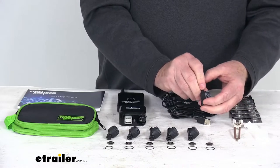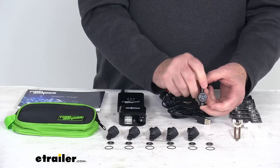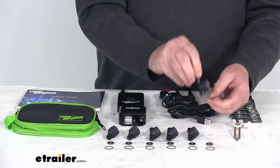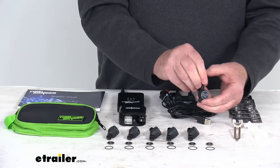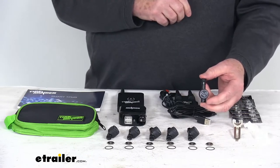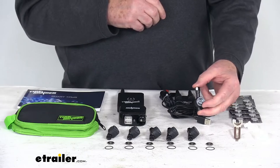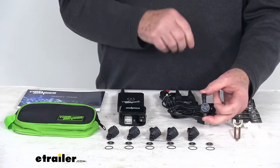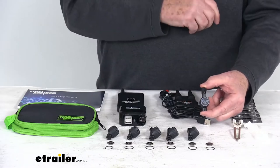They are a nice brass construction, designed for use on rubber, steel, chrome, or nickel valve stems. They are also very lightweight — only about 0.7 ounces — so they eliminate the need to rebalance your tires. They use upgraded sensors to provide accurate readings within one psi, and they check tire pressure and temperature every six seconds.